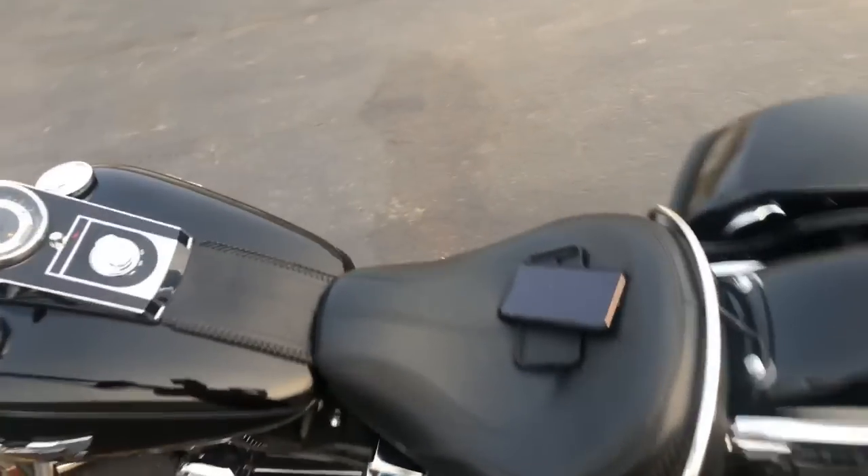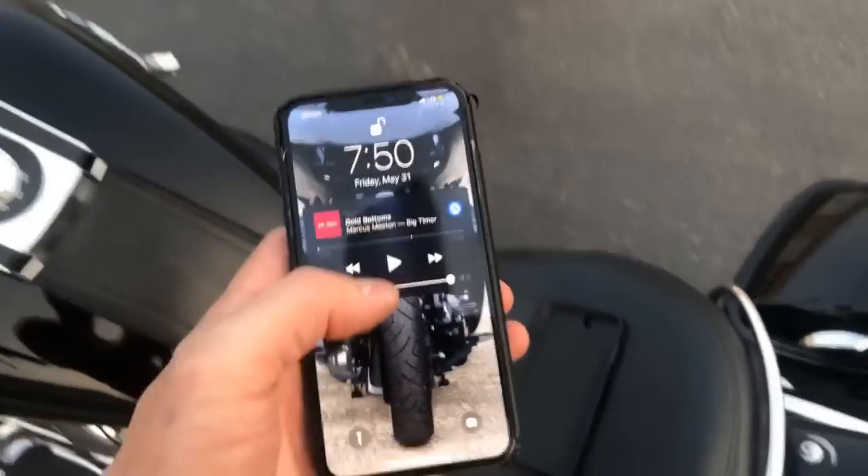We just did this little soft tail deluxe — she's got a little secret weapon for speakers. I'm gonna throw it out real quick and let you hear what's going on. I gotta play royalty-free music, so don't cry about what we're playing, but just to show you.